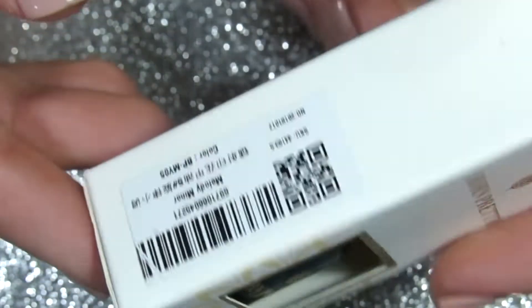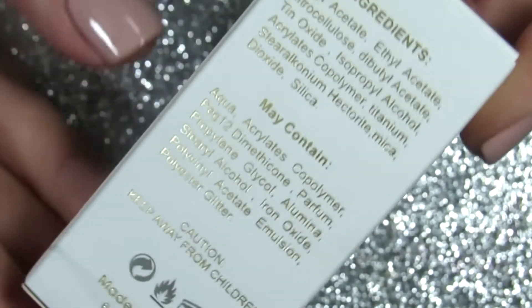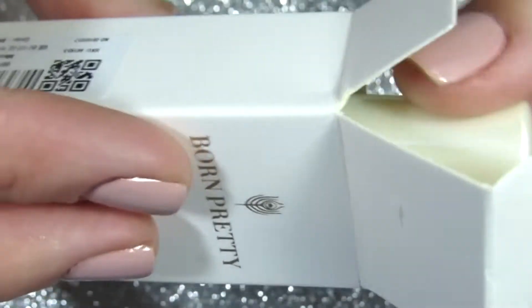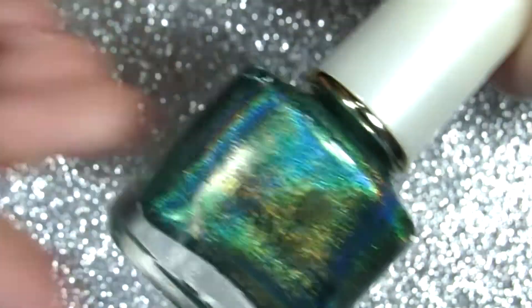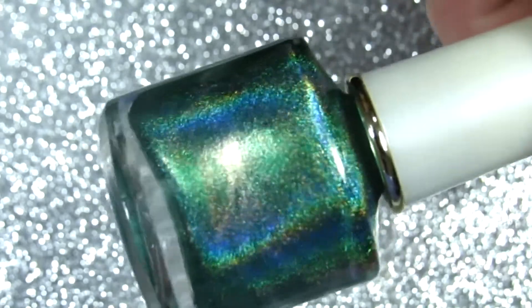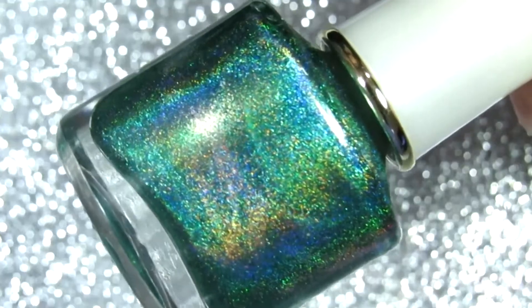I never knew they had a holographic stamping nail polish, so I had to try it out. You can stop the video to read the ingredients, but it comes very nicely packaged, which I like. I love this color — it's so pretty and so shiny. I saw it on their website and picked this one specifically.